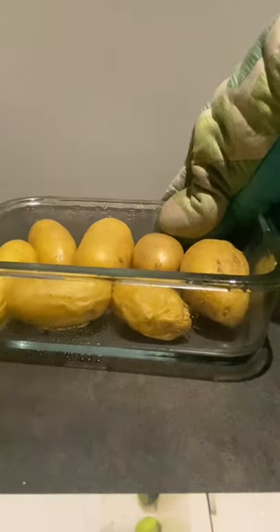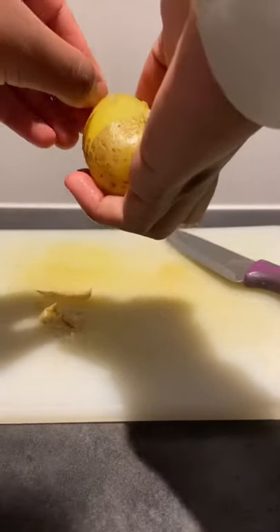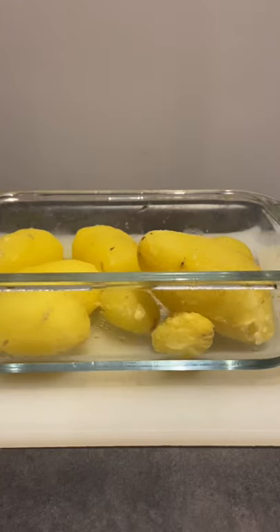I put mine in for six minutes, checking on them every two minutes to make sure I didn't overcook them. I then took them out and pierced them, and I was so shocked because they're properly cooked. I then peeled them off, which was quite easy, and there you have it — perfectly steamed potatoes.